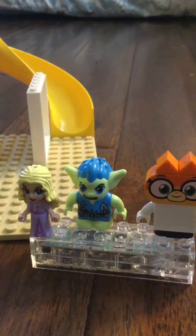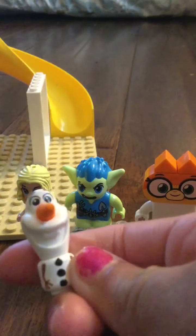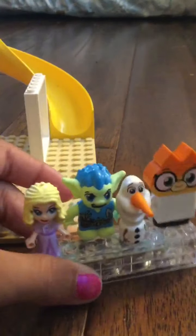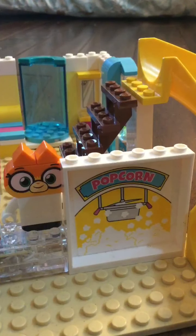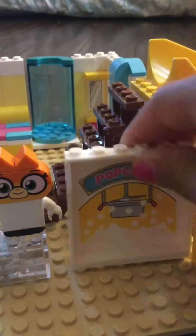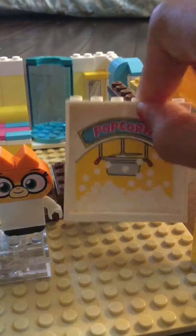So I'm gonna install that right here, I think. I'm gonna add Olaf to this — it's so cute and tiny. Not there, actually. Hold on. I'm gonna move the popcorn thing back. There we go.